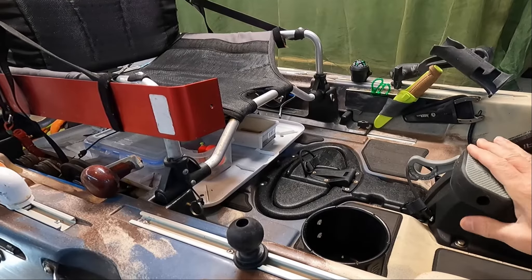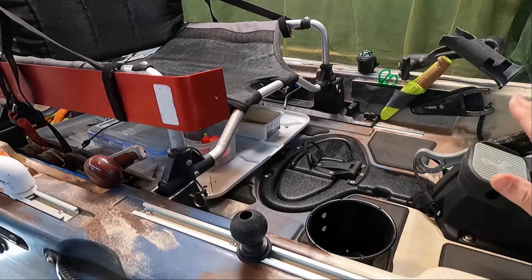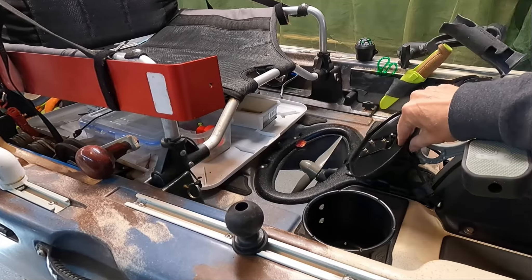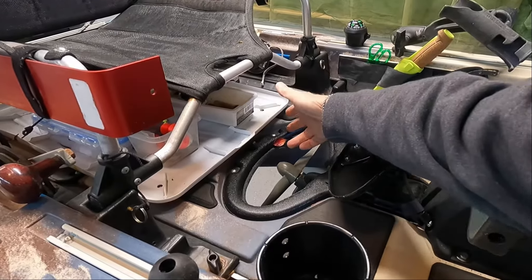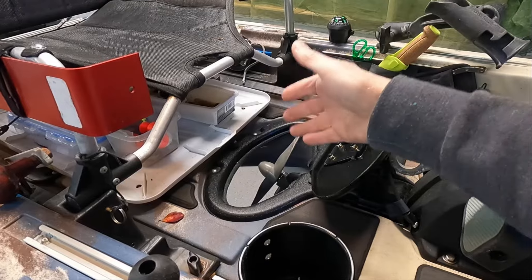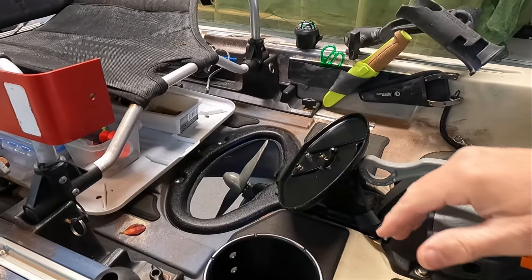The biggest positive has to be the flex drive itself and its arrangement on the boat. In particular, two things. First, I love having this access hatch right here where I can clear the propeller when anything gets tied up in it. And that happens to me quite a bit because I fish where there's plenty of seaweed.